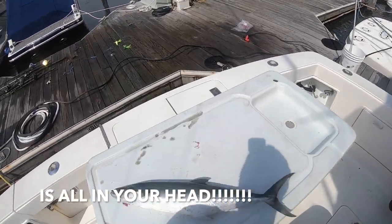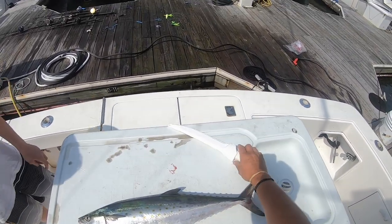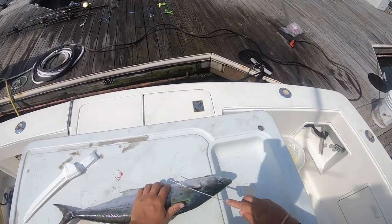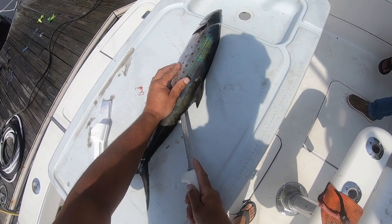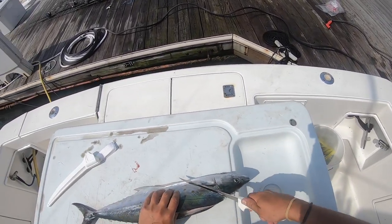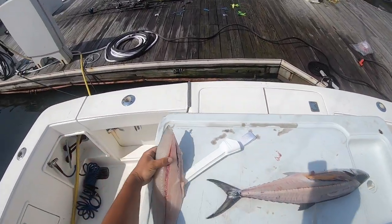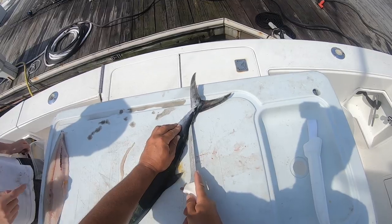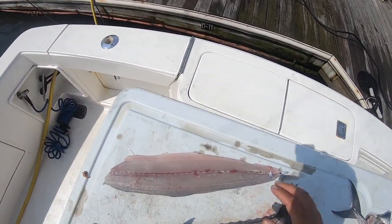This is a real nice size Spanish mackerel - let's see, he is 22 and a half fork length. That's a nice fish. Nick, bag me up. Look at that white meat - see that? This is the Spanish mackerel fillet from that Spanish - not too bad at all.